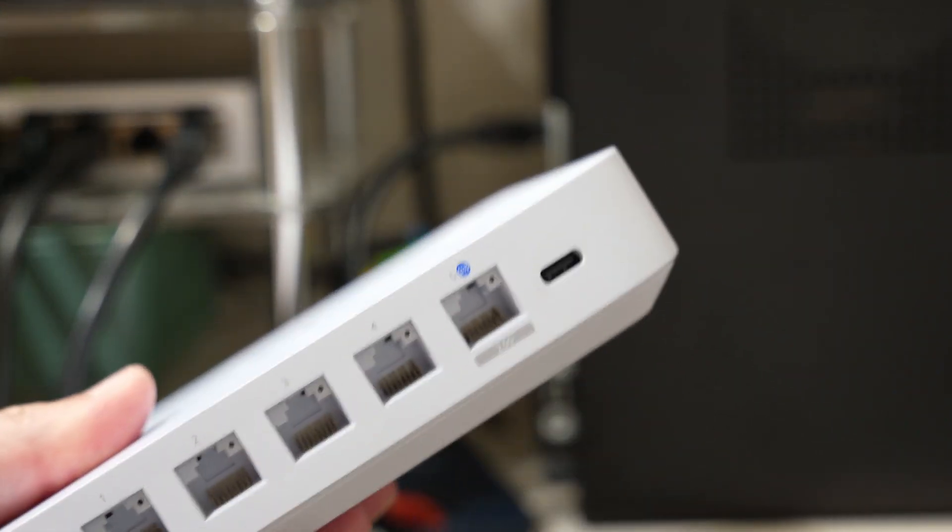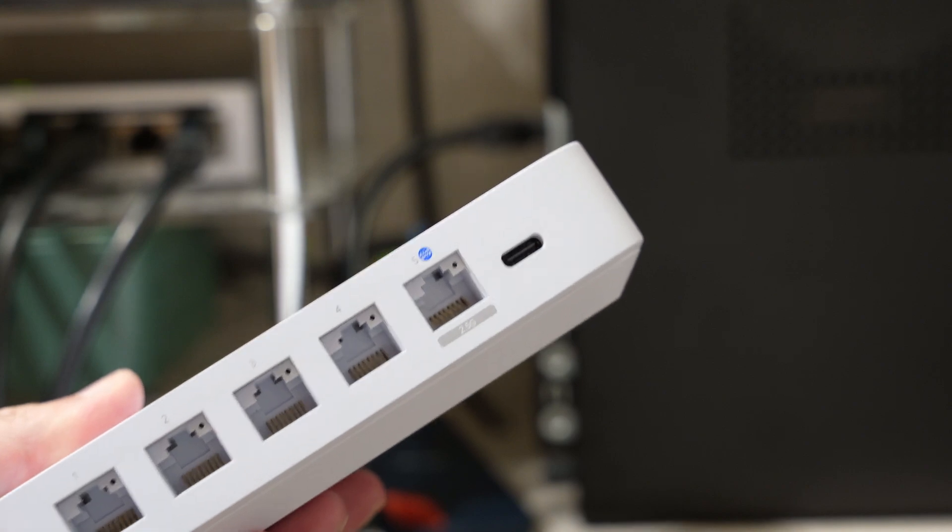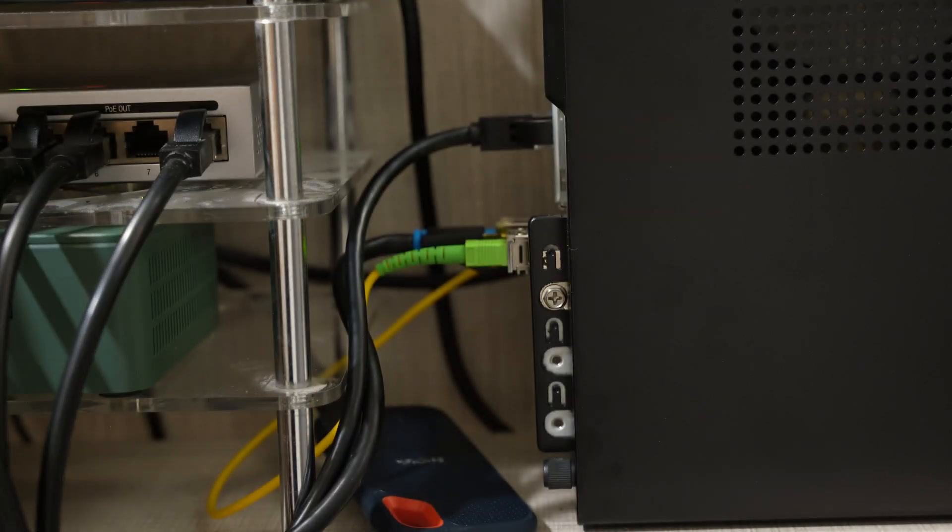There are other details to figure out too, like what's the backup plan. If this DIY router fails, I can't exactly reuse my old UniFi router with the new SFP stick. But that's tomorrow's problem. Today, maybe I'll go download that 300GB Call of Duty again. That's all for today — thanks for watching, and I'll catch you in the next one.